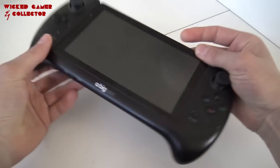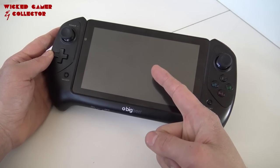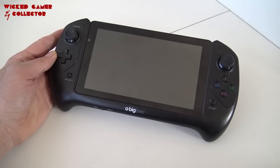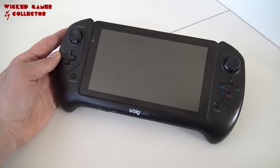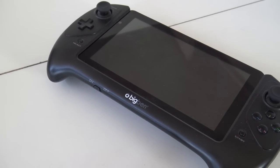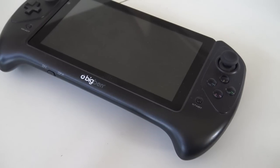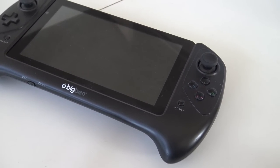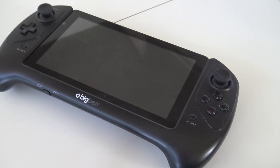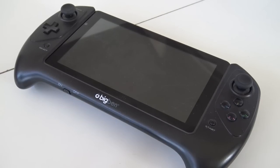Yep, it does exactly the same. So this video we're going to talk about the Big Ben. Let's do a bit of an overview. This is more like a 2-in-1 - it's a tablet you can use for browsing the internet and playing games. You get this Big Ben controller that you can click onto the tablet, which is pretty cool. It's not new - the WikiPad did exactly the same thing - but you get a very high-quality awesome product and it's running Android, so we can basically do whatever we want with it.